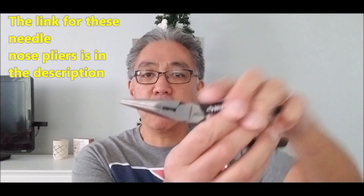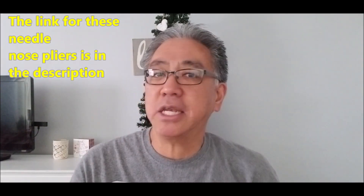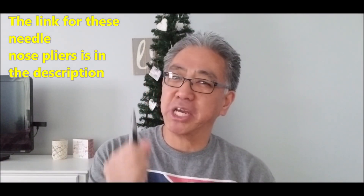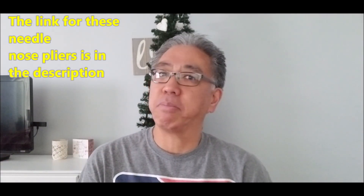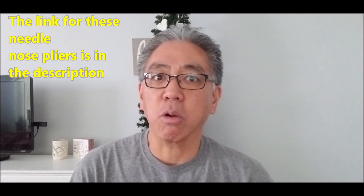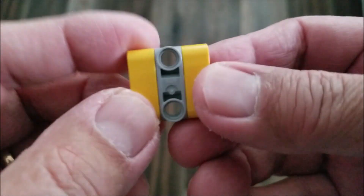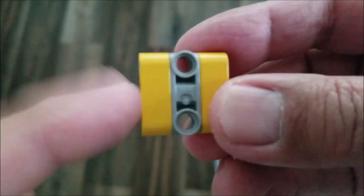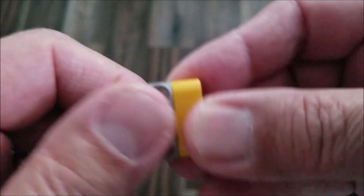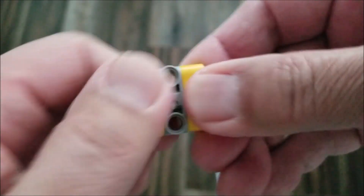If you have a Spike Prime kit, this is what you are going to need very badly: needle nose pliers. I did not need these with the EV3 kit, but I found that so many pieces were getting stuck and really hard to pull apart. And so I had to get these because you definitely don't want to use your teeth. I know this is not just isolated to Spike Prime, but this situation is absolutely murderous for the fingers when pulling pieces apart.